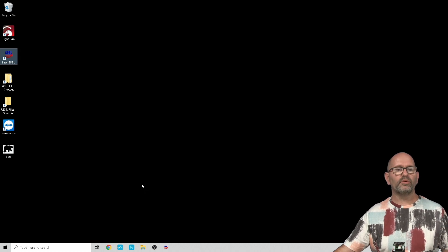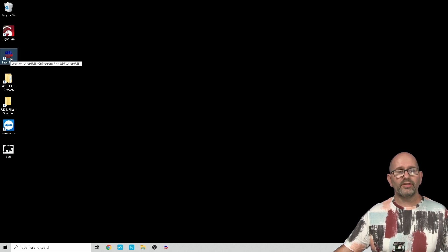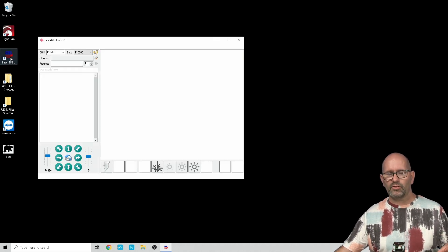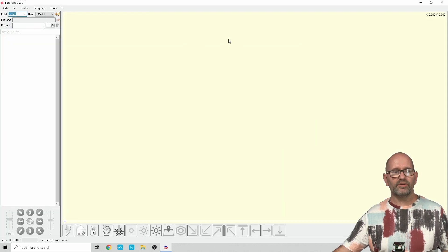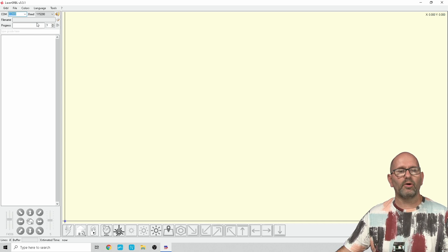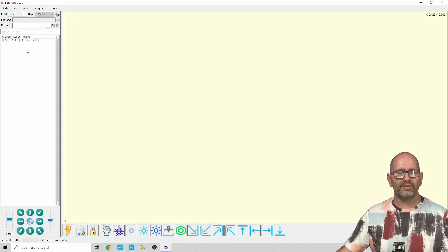Back at the computer screen, we are going to the software that came with this machine — LaserGRBL — and we are going to launch it. When it launches, we have to first maximize the window so we can see everything, and then make sure the laser is connected. We select the right COM port — in my case COM8 — and the correct baud rate, which is already set correctly. Then I click Connect so the laser responds that it is connected. Now we have to unlock the laser and you will get a response confirming it's unlocked.